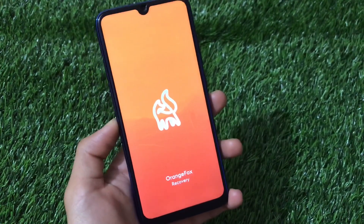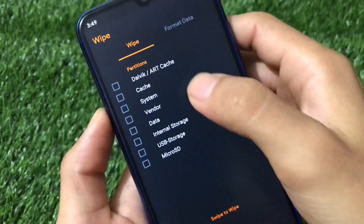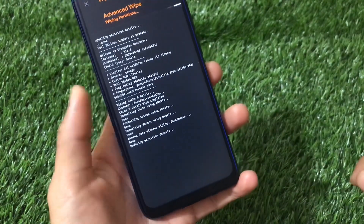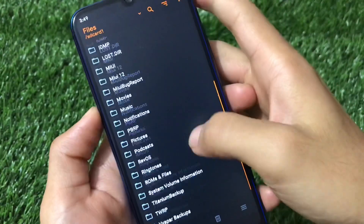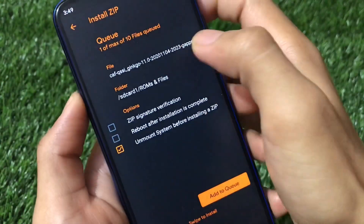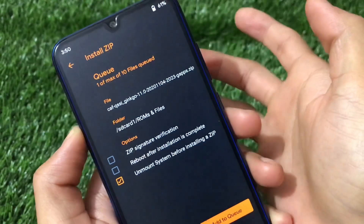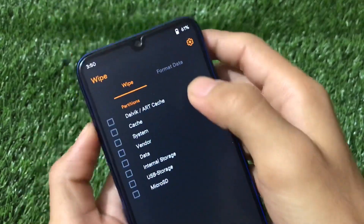Once you've booted into custom recovery, first go to wipe — wipe cache, system, data, and all that — and swipe to wipe. After wiping, you need to install the ROM. The ROM has two builds: a Google Apps build and a vanilla build. In my case I'm using cfqssigingo 11.0 gapps.zip — the Google Apps build. You can use any other ZIP as well; it all depends on whatever suits you. Swipe to install and proceed.